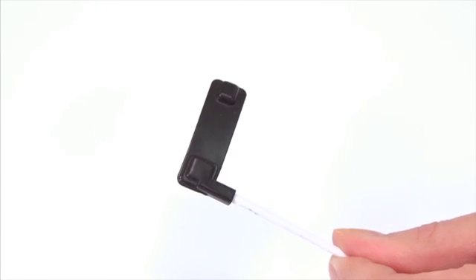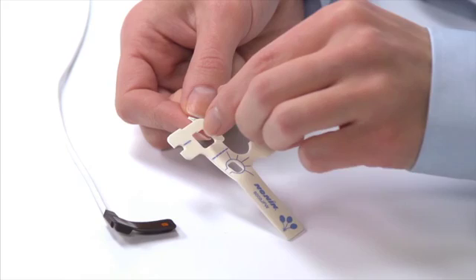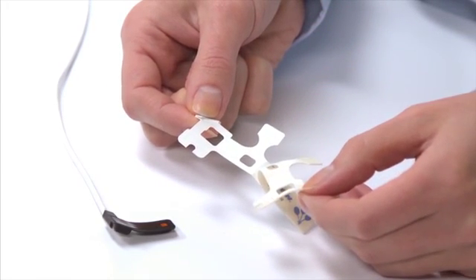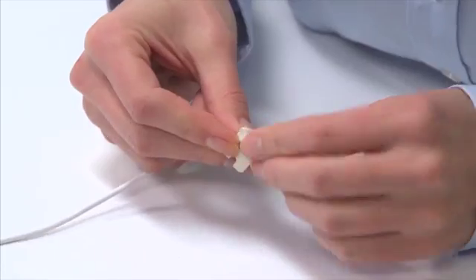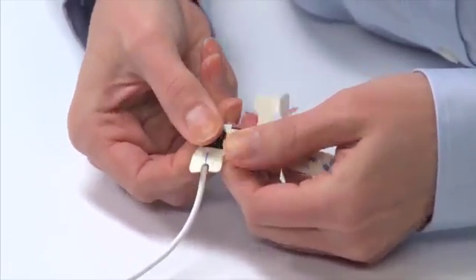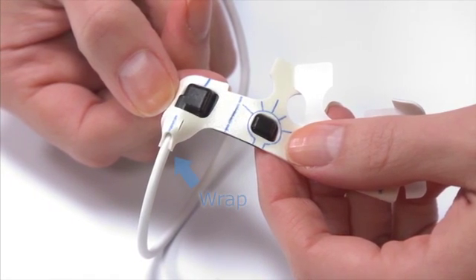Make sure the sensor is clean and free from adhesive or debris from previous use. Partially peel back the adhesive backing tab on the FlexiWrap so the sensor area adhesive is exposed. Align the sensor emitter and detector, skin-contacting side up, to fit in the cutouts on the wrap. Then gently press the sensor into place on the wrap. The cable should extend beyond the wrap, supported by the adhesive and tab on the wrap. Remove the adhesive backing from the rest of the wrap.